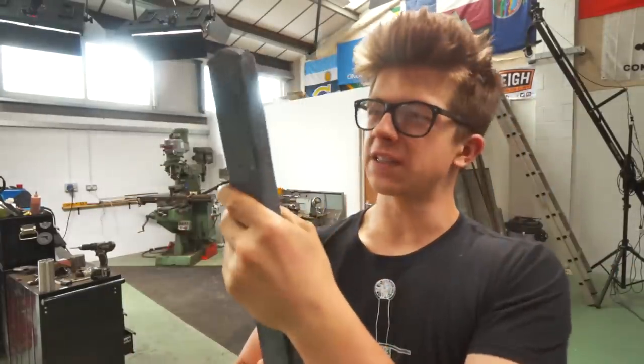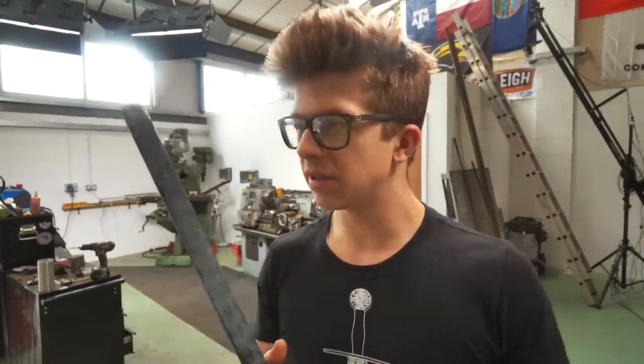First job on the agenda: I'm gonna grind off this hard scale coating. That's also gonna be dirty and isn't gonna allow this to weld. After that we'll go into the billet, stack this up, and weld it again.